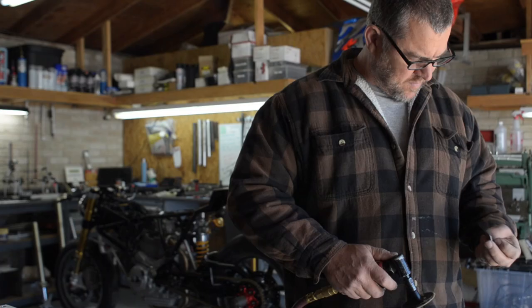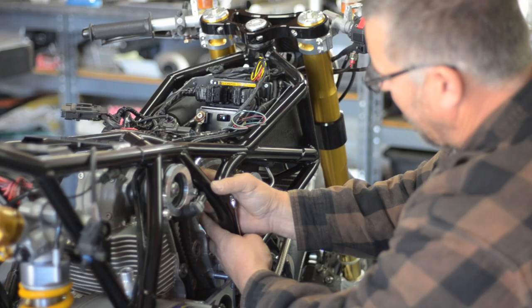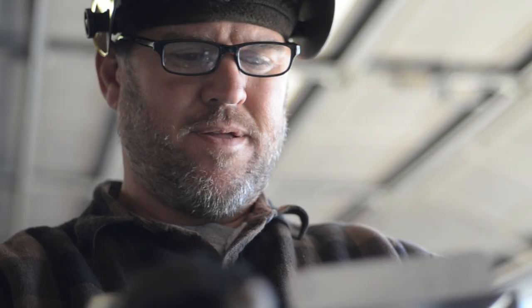We've upgraded everything on the bike. It's a true retro mod, race-inspired cafe racer with top of the line Ohlins forks, Ohlins shock, Brembo brakes, monoblock calipers, and Brembo master cylinders.